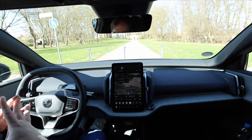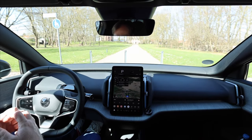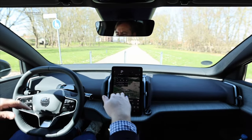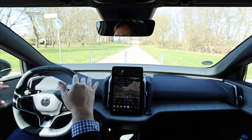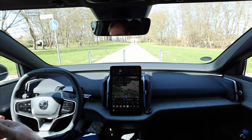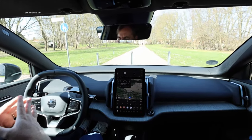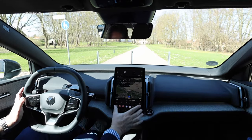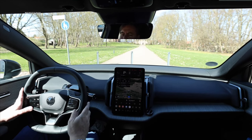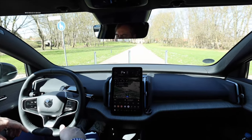Welcome to the interior of the Volvo EX30, where it's all about simplicity, yet fully equipped with all essential functions via buttons and tactile keys. First off, we have a really large window area supported by the steering wheel, which is flattened at the top and bottom — giving a very good view, especially important in city settings. Where the overview gets a bit lost is because we only have this central vertical control unit, with no additional displays. This means we don't have a head-up display, and we don't have a driver's display either — I always have to look away from my line of sight.